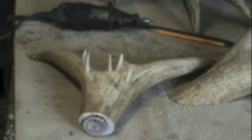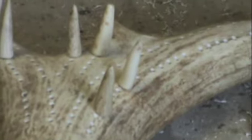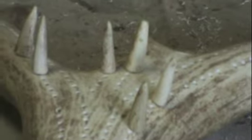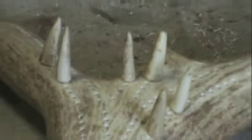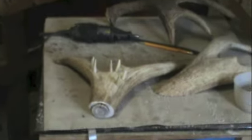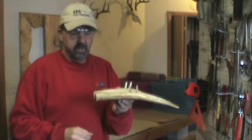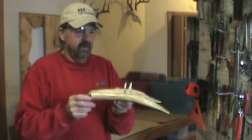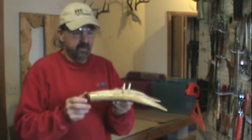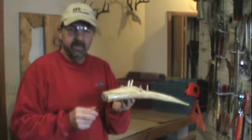Here's the finished cribbage board with deer antler tip pins and counters — they work great and are easy to make. It makes for a pretty nice cribbage board. I sell this model for $85 on my website antlercreek.com and the moose antler model for $100. Hope this video is helpful — thank you!